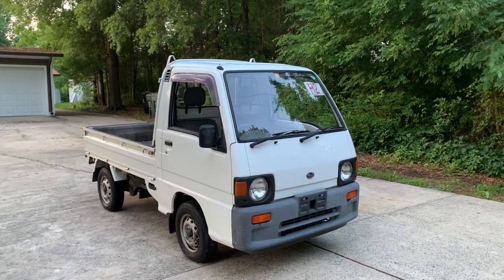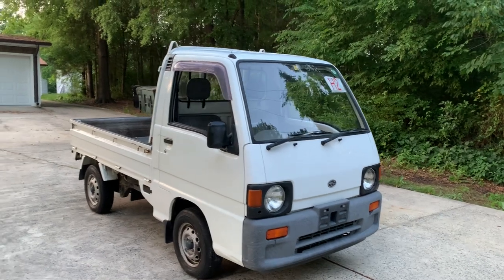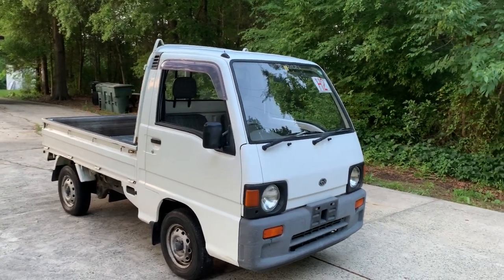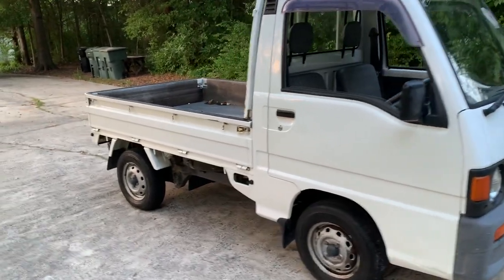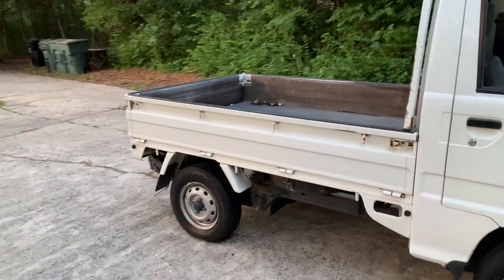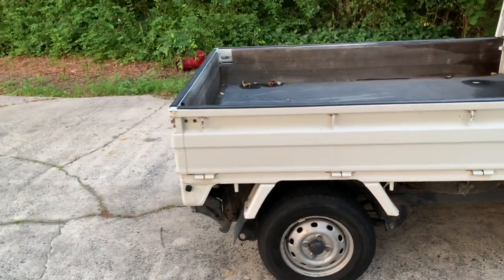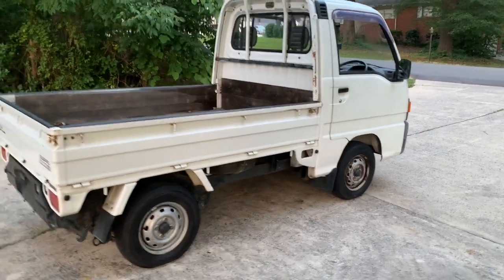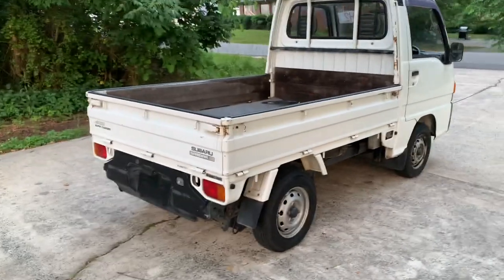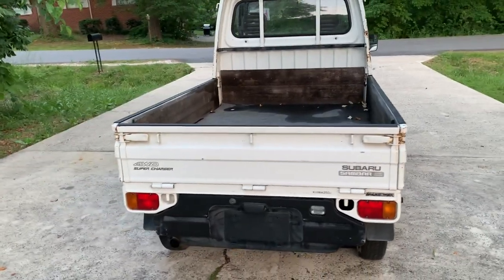Hi everyone. We are back today with a 1992 Subaru Sambar 4-Wheel-Drive Supercharged Edition. This one has the upgraded supercharged engine, which pushes out about 55 horsepower as opposed to the 40 horsepower the regular carbureted engines push out. A little bit quicker — doesn't sound like a lot more power than the 40, but you can definitely feel it.